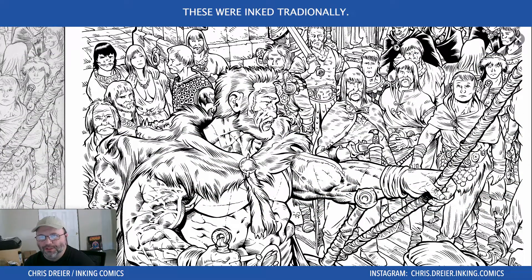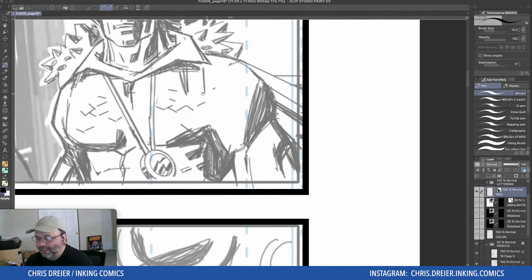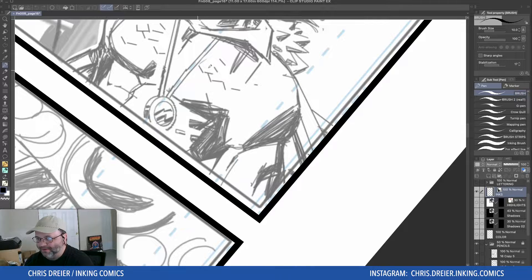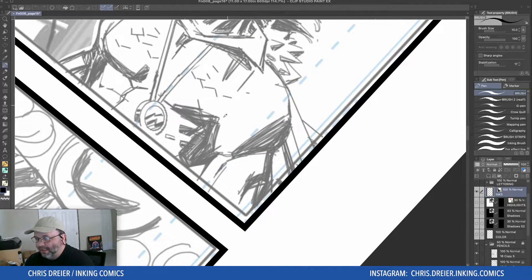So I have a brush and I haven't really done any inking on this yet — I just wanted something on the background so you can see. Basically what I do is I go, and I do it rather fast, so it's not slow.